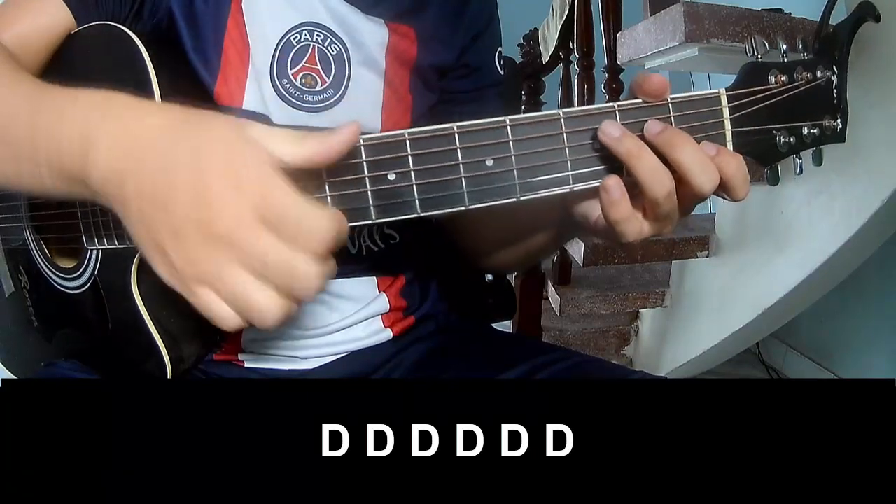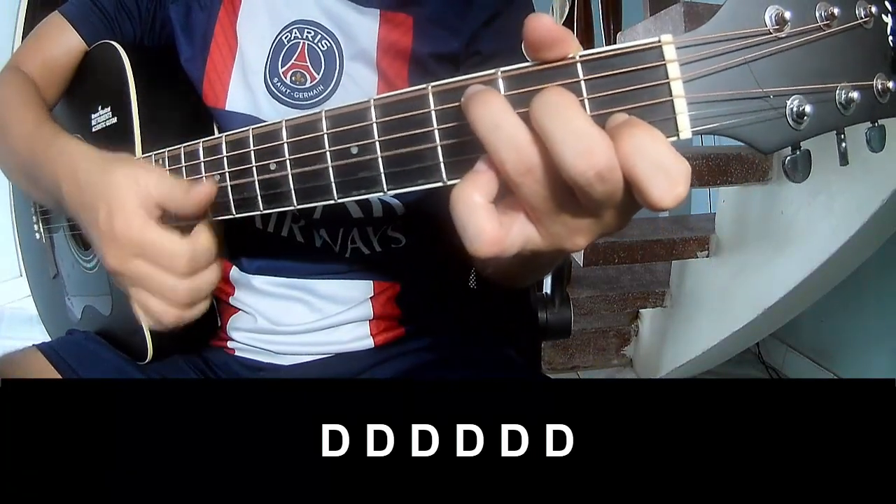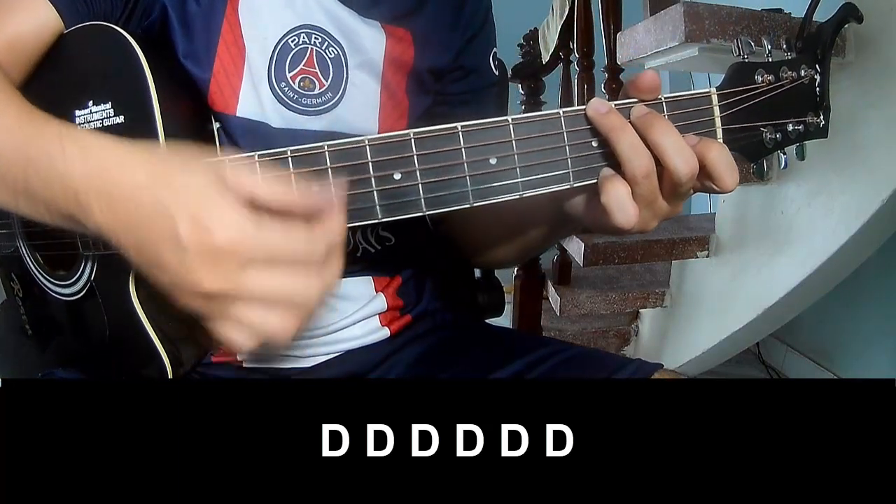The chorus should play and play along C, G, Am, and F.